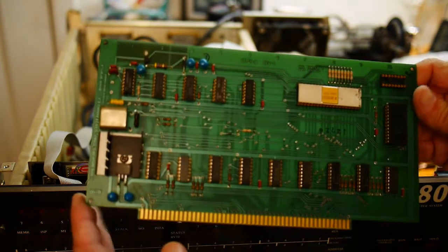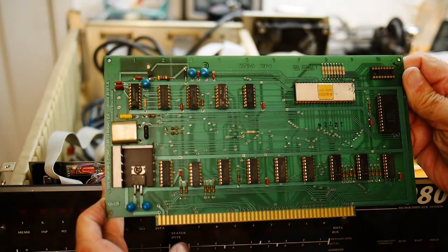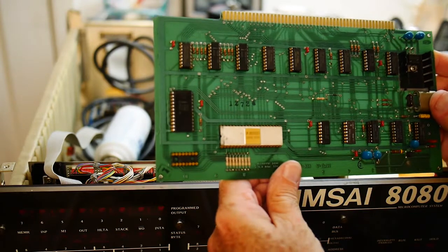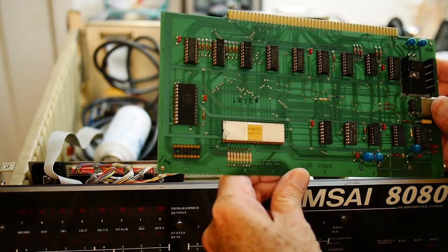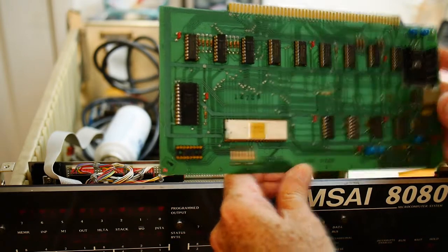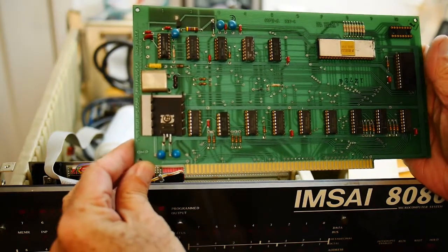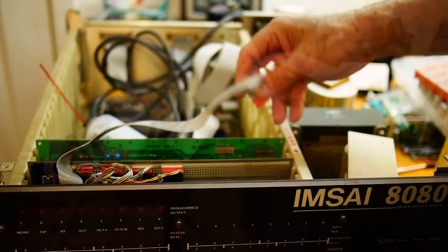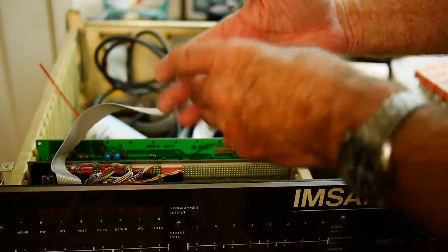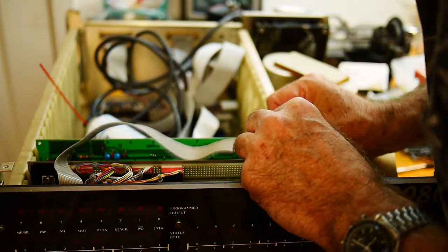The next card will be the CPU card, which is a pretty simple card. It has — looks like an AMD chip, very strange — an AMD 8080, but a ceramic chip. We'll go ahead and do the magic on the card edges on this one and get it reinstalled. And don't forget to put the little ribbon cable here on this corner of the CPU card.